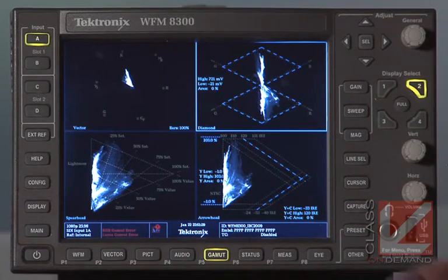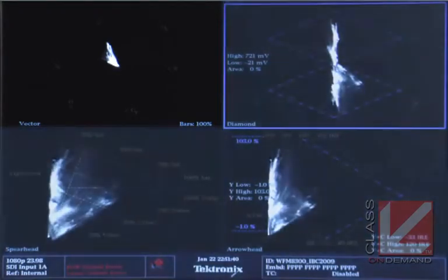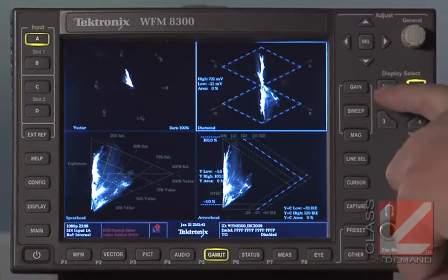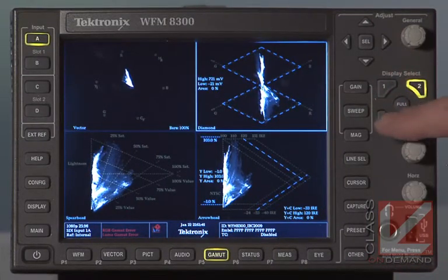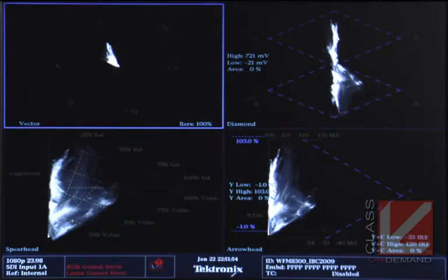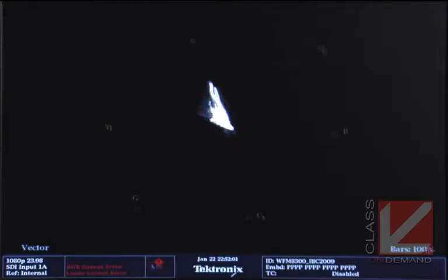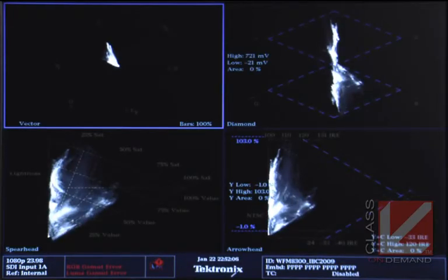The Gamut preset consists of three different gamut displays. Most of these, other than the vectorscope image, are exclusive to Tektronix — patented displays with specific value to the user. At the top you see a vectorscope, and it's easy to call that up full frame with one button. You press the button corresponding to one of the four quadrants, you get a blue line around the vectorscope, and hitting the full button expands it. Hit full again to return to the four-up display.